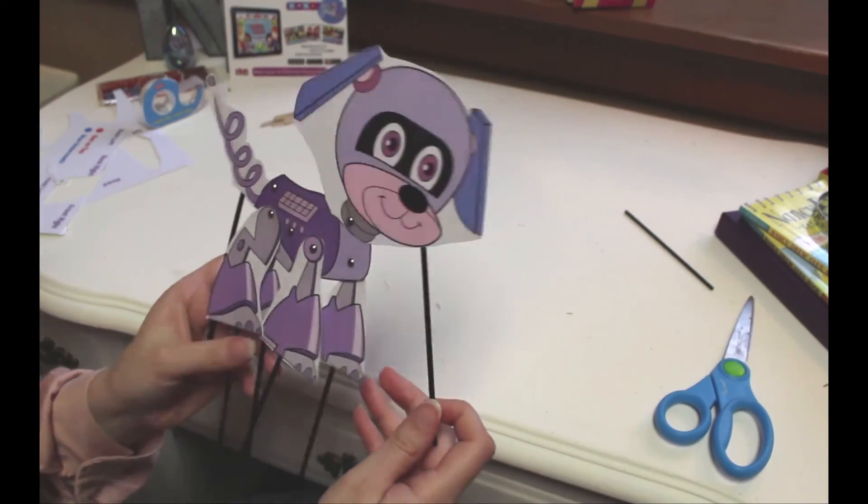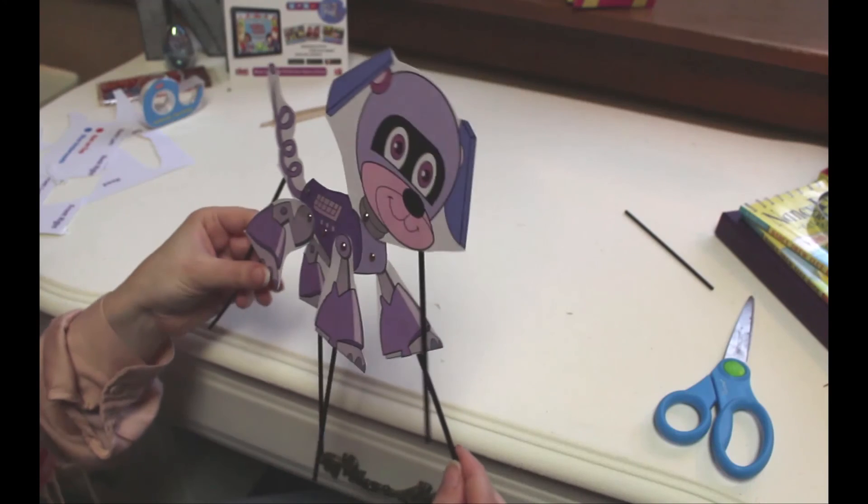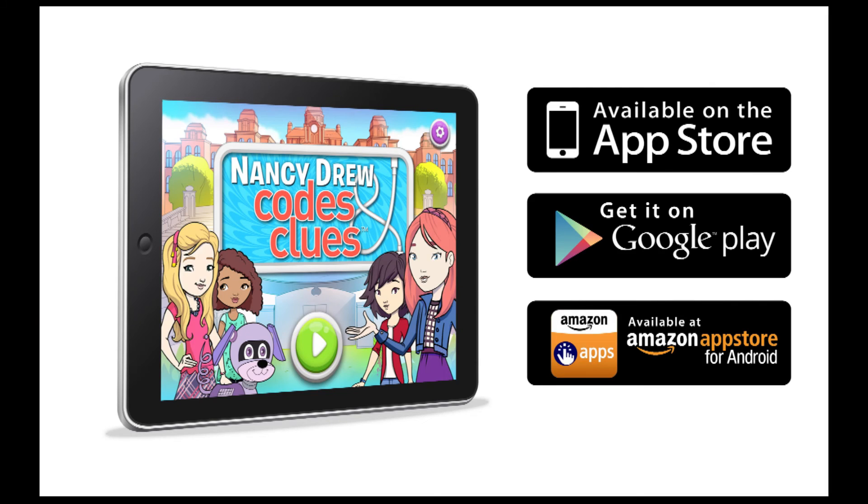Great job, detective. You've built your own robot puppy. Don't forget to play Nancy Drew Codes and Clues.